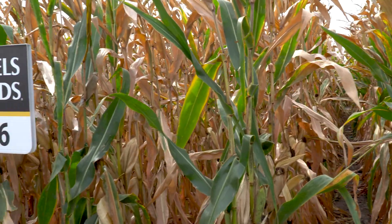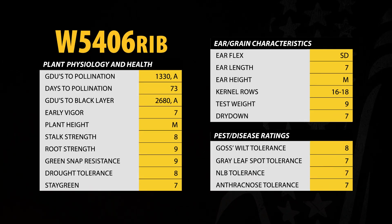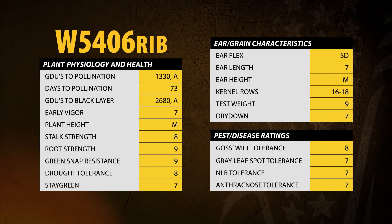5406 also carries less green snap risk than 5086. 5406 will have much better grain quality — we're giving it a 9 for test weight.